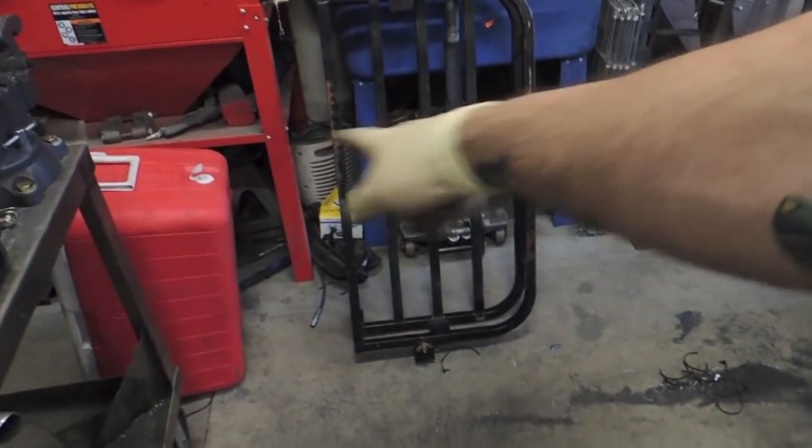I also redid some of his tail light wiring and put in a filler panel because the box didn't go all the way back to meet the fuel cell — we didn't want stuff falling down between the two. There's still one last thing to do: he wants this basket mounted for his cooler, because when you're on Rubicon Trail and Moab, drinking beer is real important.